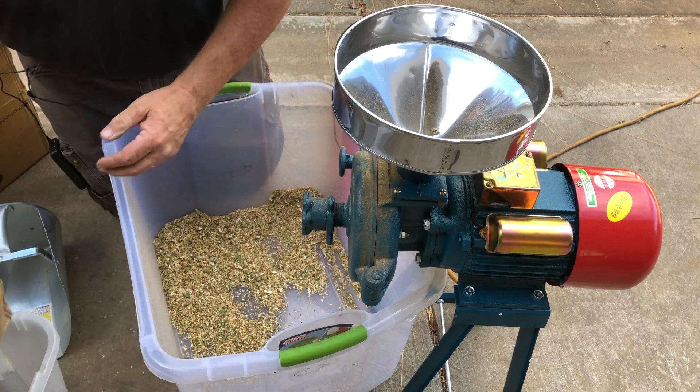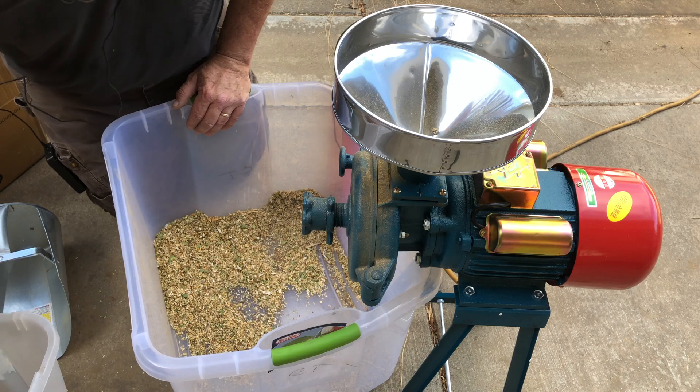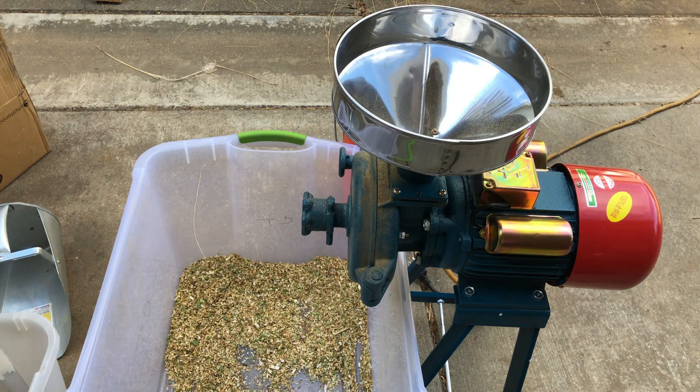And so that's that. Just some notes to show you on the new machine and how well it works.